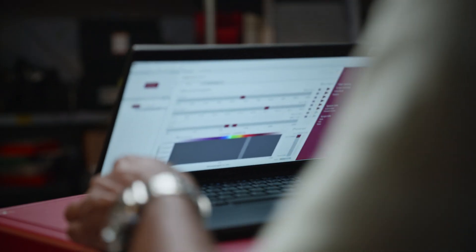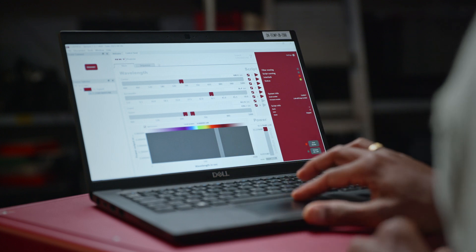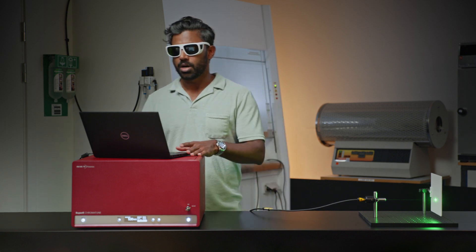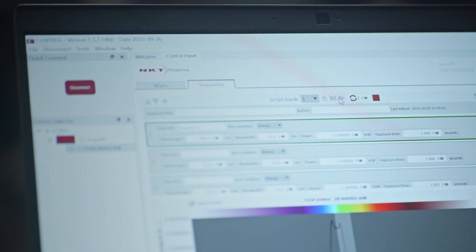Using the software you get access to all the functionalities of the laser, and on top of that we have also built in a functionality where you can do simple scripting as well as sequences. This can be very helpful while you're designing your own device characterization project. I'm going to run a very simple sequence that's going to step through different wavelengths.